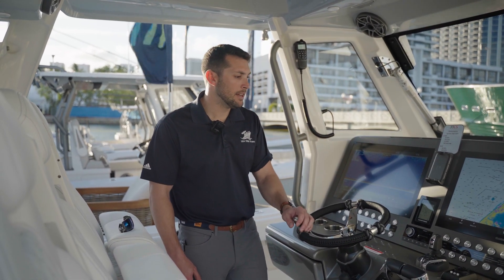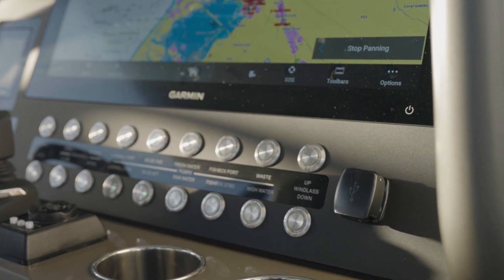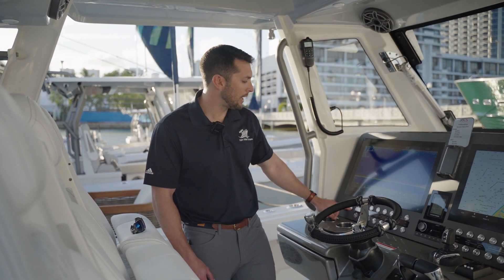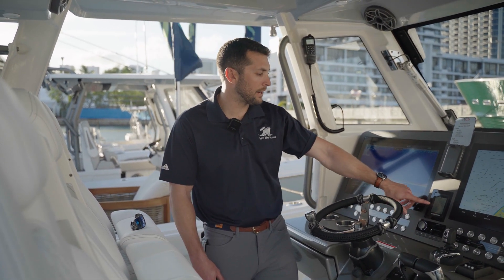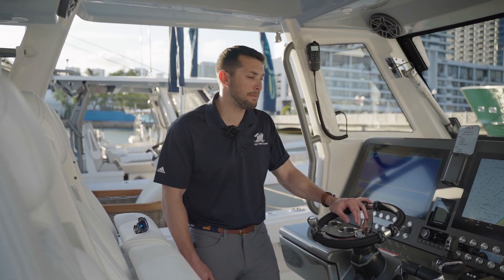It also has a cool feature — the Scan Strut built-in USB-C and USB-A ports, as well as the high bilge alarm and all your switches, Humphrey display with the trim, and Fusion stereo. Check out this beautiful panel that we did for Solus — really happy with how it turned out.